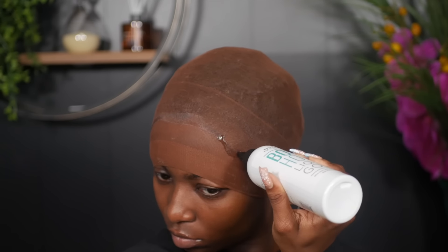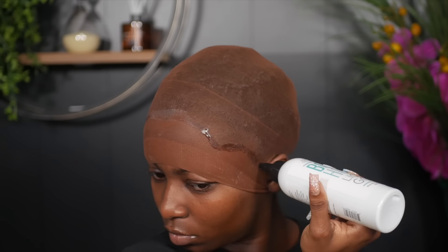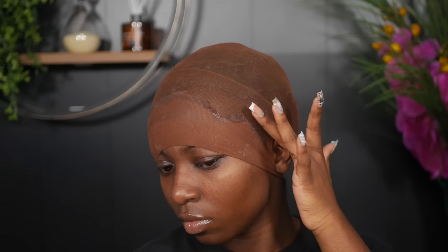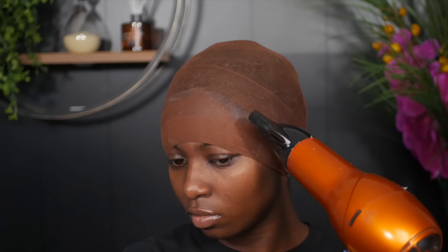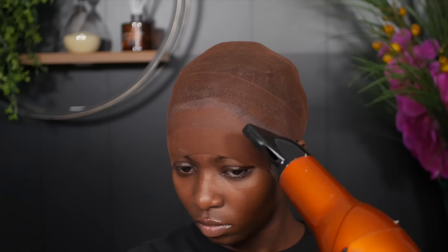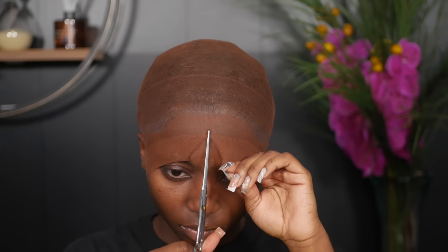Using glue on your edges can cause possible breakage to your hairline and you do not want that. So I like to use the nozzle as my guide and my fingers to smear it down so it's nice and flat with no bubbles in the gel. To make the drying process quicker, I'm going in with my blow dryer on medium heat around my hairline for about a minute, then letting it air dry. You want to make sure the wig cap is completely dry before you start cutting — I waited about 15 minutes.